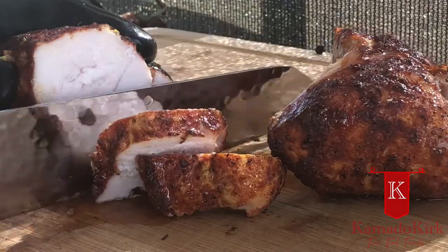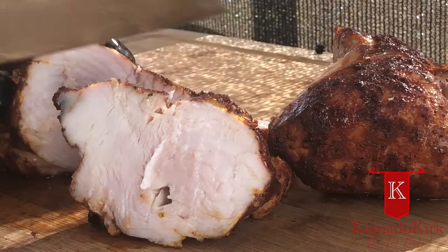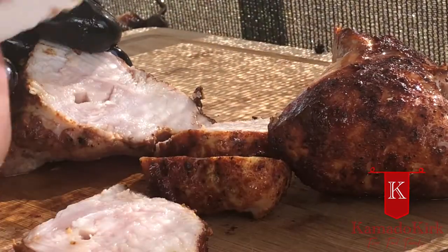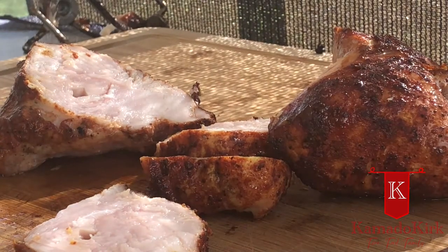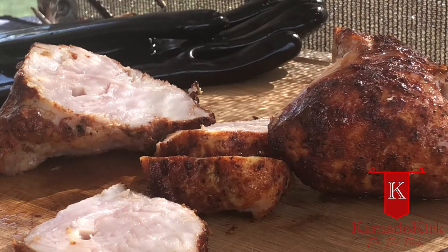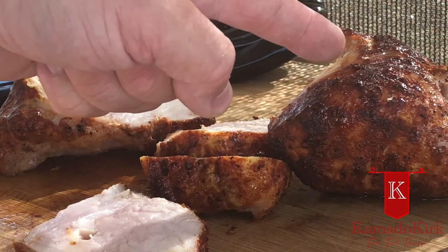Look at that — perfection! It doesn't get much better than that. Beautiful bark on the outside — that's not coming off with my hands. Smells amazing. It's perfectly cooked all the way through. A little bit of pitmaster's delight here — you've got to try it before you feed it to the family. It melts in the mouth and the crunch is out of this world. That is fantastic. My wife's got some sweet potatoes inside, some harvest carrots, and the kids like applesauce with their pork. Excuse me while I finish chewing — wow, that is absolutely fantastic.